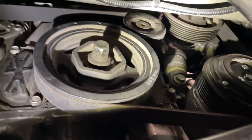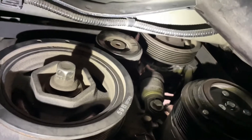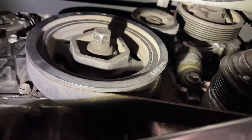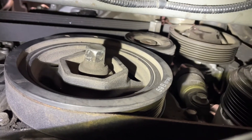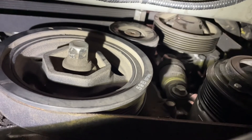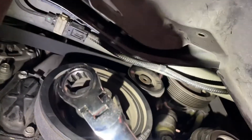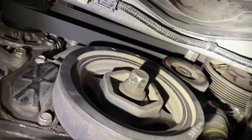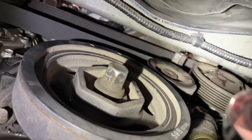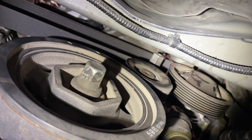This is the serpentine belt in here. You can see the hydraulic tensioner right there. And right up there at the top is the 19mm bolt that you're going to loosen. I have a flex head ratcheting wrench, 19mm. I tried using the long wrench and it won't actually clear everything. Put that on there, push it towards the rear of the car, and you can loosen the belt and get the new belt back on.